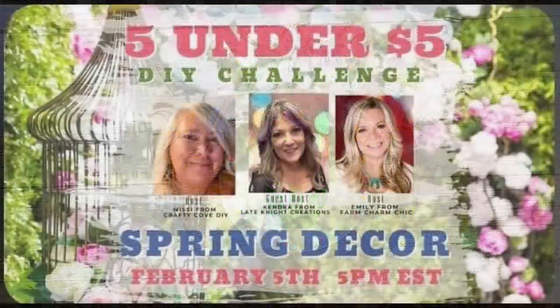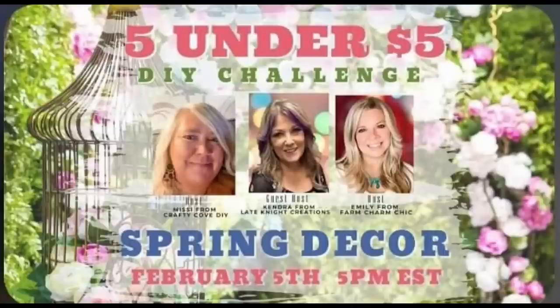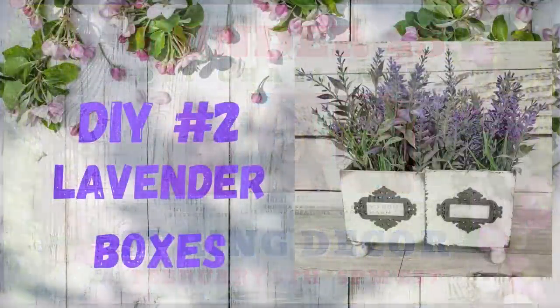So today is the five under five challenge. It is hosted every month by Emily with Farm Charm Chic and Missy with Crafty Cove, and this month's guest host is Kendra with Late Night Creations. Like I said at the beginning, we make five projects each under five dollars, so make sure you check out their channels and the playlist — I'll have links to all of them in my description box below.